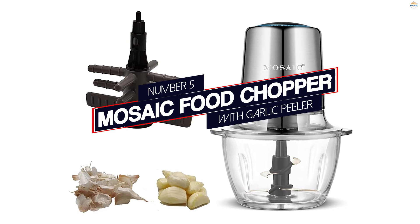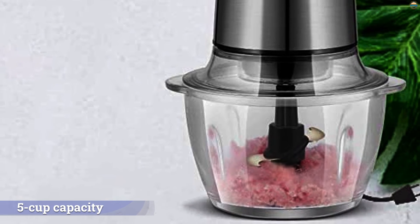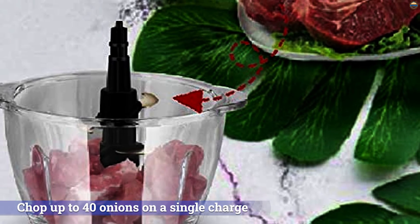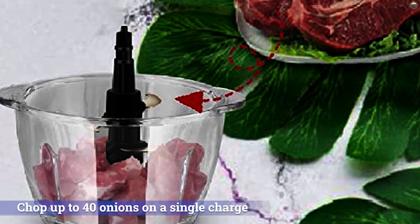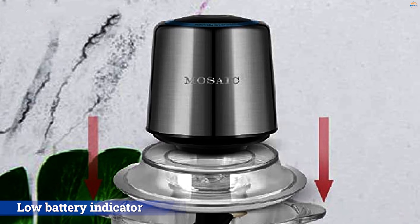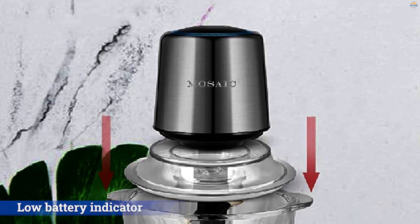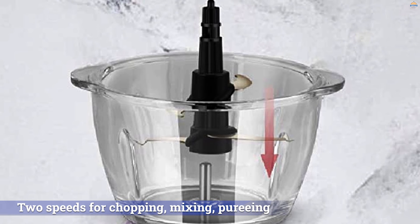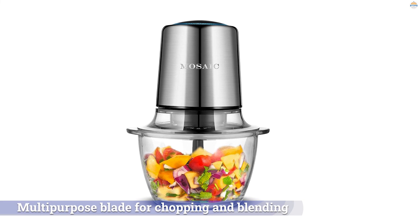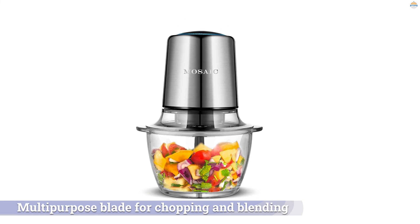Number 5: MOSAIC Food Chopper with Garlic Peeler. This cordless electric chopper has a 5-cup capacity and can chop up to 40 onions on a single charge. A low battery indicator warns when it's time to recharge, which takes about two hours for a full charge. If you need just a bit more work done and the battery is low, a 10-minute charge is enough to handle up to 11 more onions. This tool has two speeds for chopping, mixing, pureeing, and even whipping cream. It includes a multi-purpose blade for chopping and blending, along with a whisking accessory.